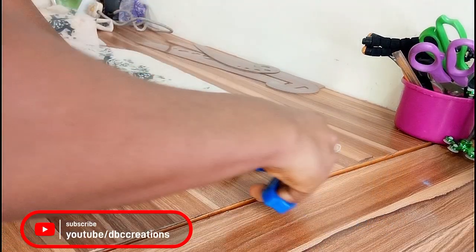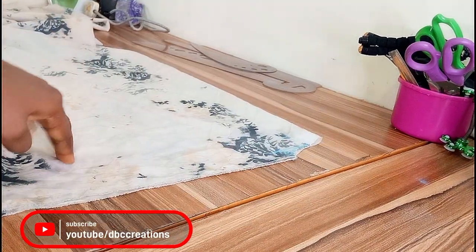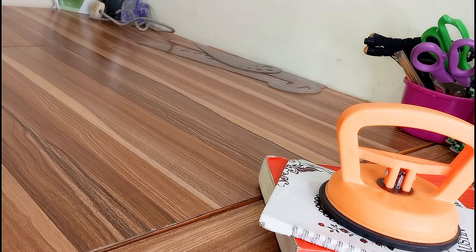The back neckline is done. I'm through with the back panel — this is as easy as ABCD but it can be tricky at times. I will now fold the front panel and show you guys how to do it.